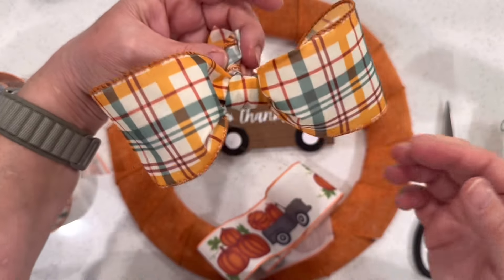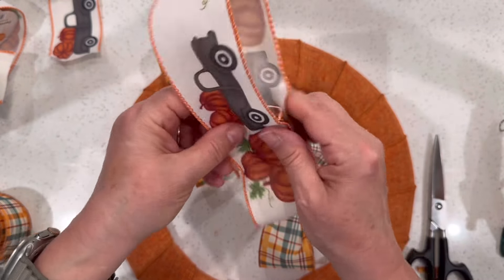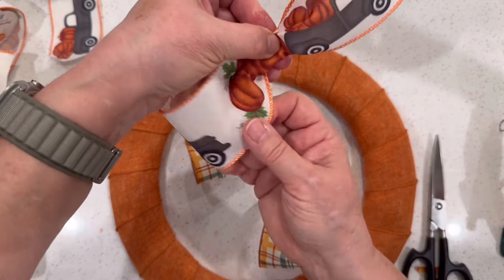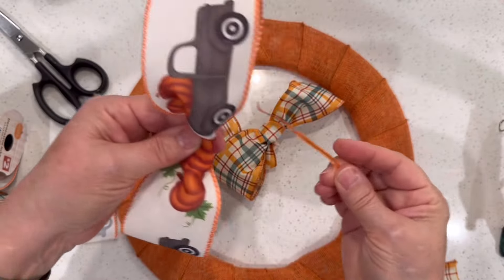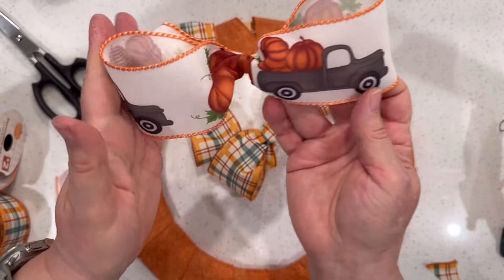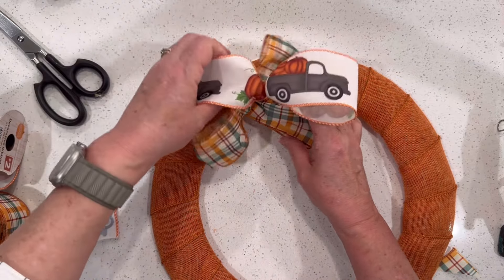Then we'll stack them, attaching them with hot glue to the wreath. This charming ribbon with a pattern of trucks and pumpkins mimics the wagon we're going to use as the embellishment. Just folding it into itself, forming the bow, and pinching it in the center, then tying it together — I'm using a wire tie from a bread bag to wrap around it. In just a minute or two you've created three lovely bows that can now be stacked together. You can choose any combination of prints, patterns, and colors that go well with your own color palette. I made this one with classic fall colors for my mom's home.